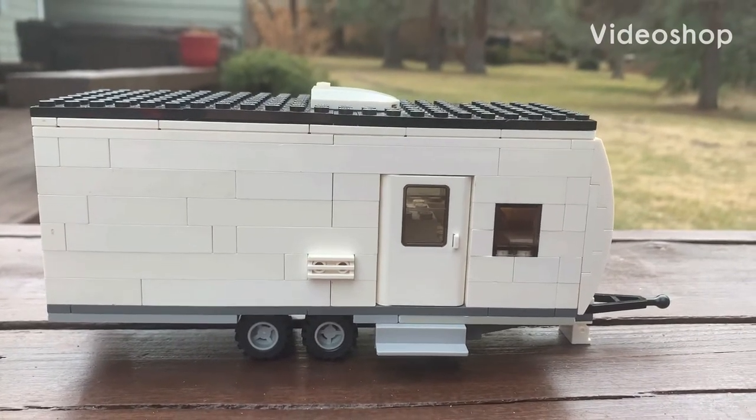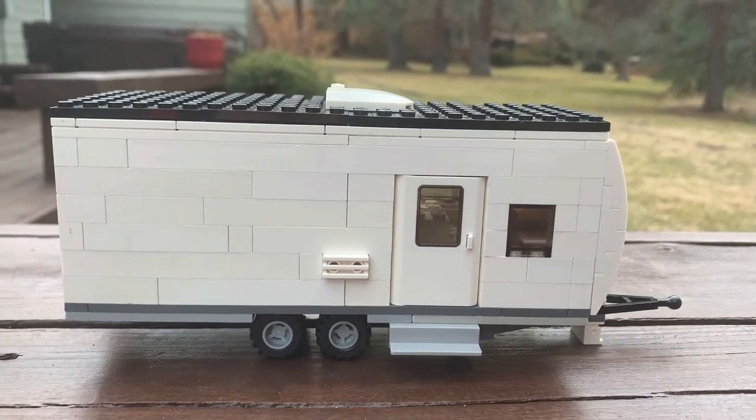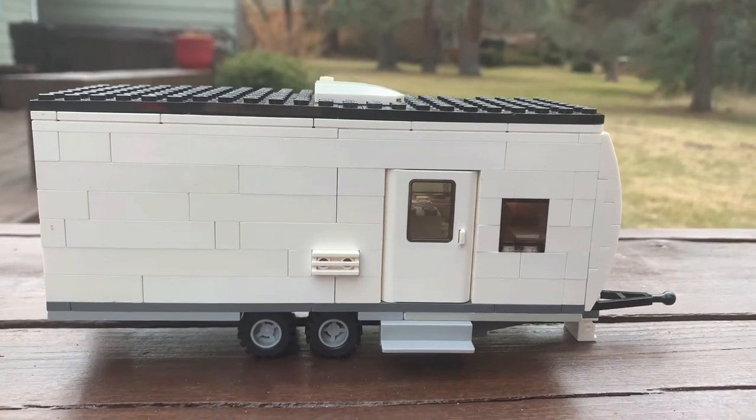Hey everyone, welcome back to Bring the Bricks. Today we are going to be looking at a Rockwood Minilite 2506S.